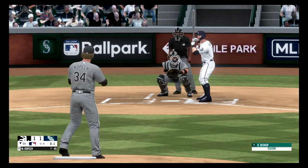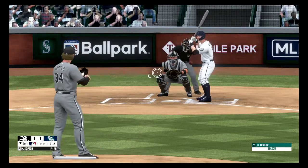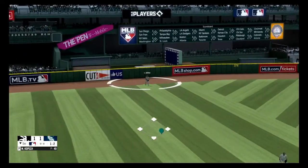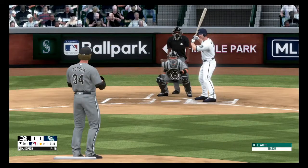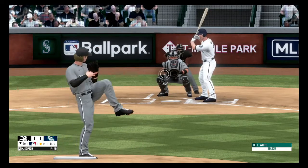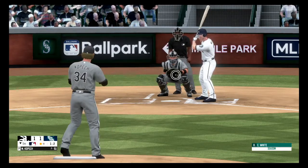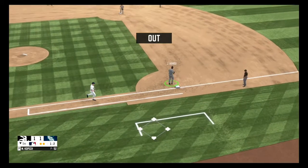Fastball, strike one. Fastball up in the zone, strike two. Slider missed outside, one and two. Fly ball to left field, makes the catch, one out. Fastball, no balls, one strike. Off-speed pitch, slider outside, and he's ahead. On the ground to the left side, into the glove, Margato throws over to first, two away.